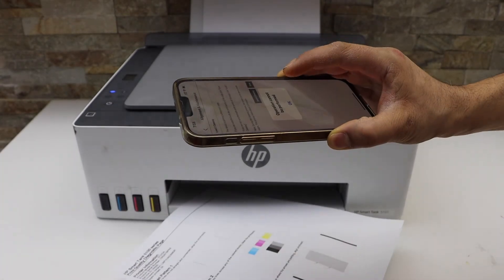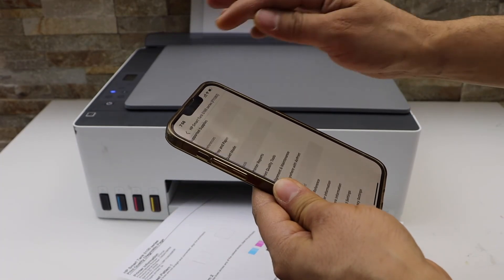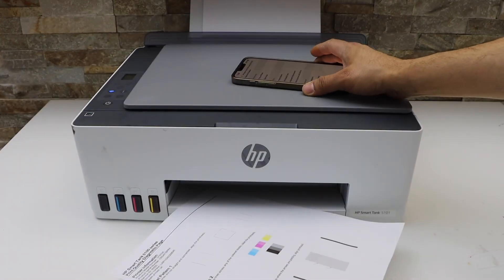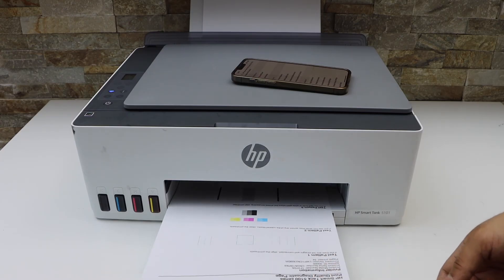It is already done, so we can go back. This way we can do the cleaning of the print head in the HP Smart printer. Thanks for watching.